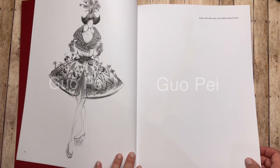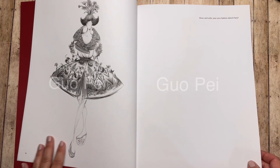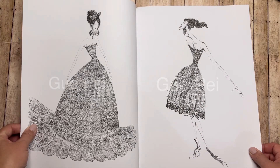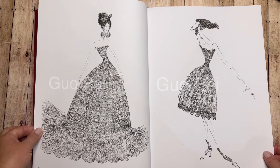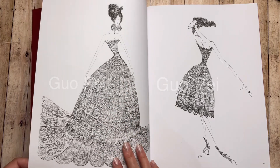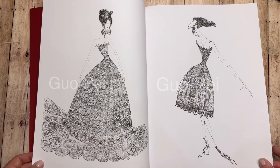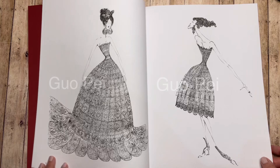Here is a blank page — it says 'draw and color your own fashion sketch here.' I think these images have quite the character, but again, look at all those tiny details. I'm not even sure how to go about coloring that other than just coloring it almost like a solid color.